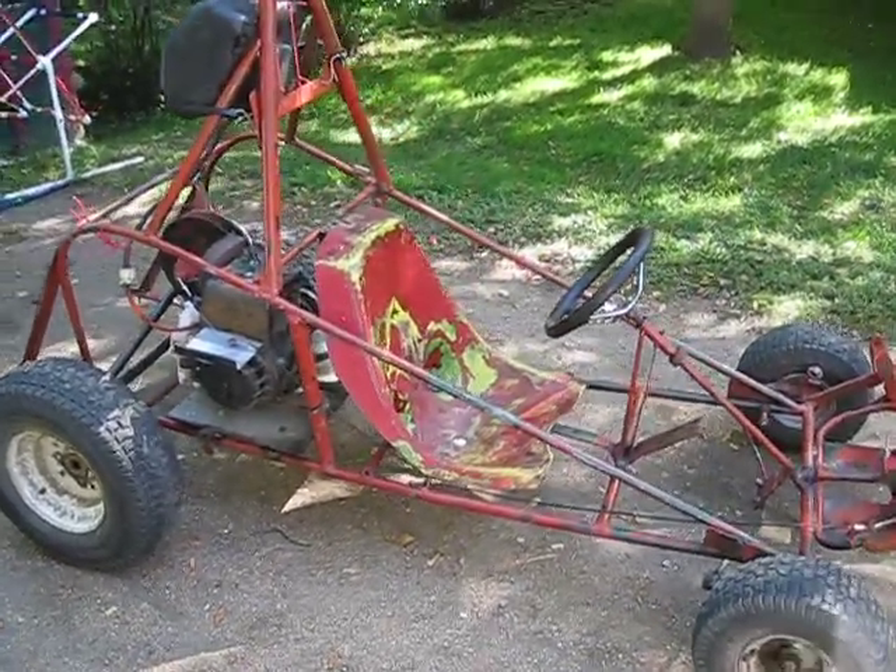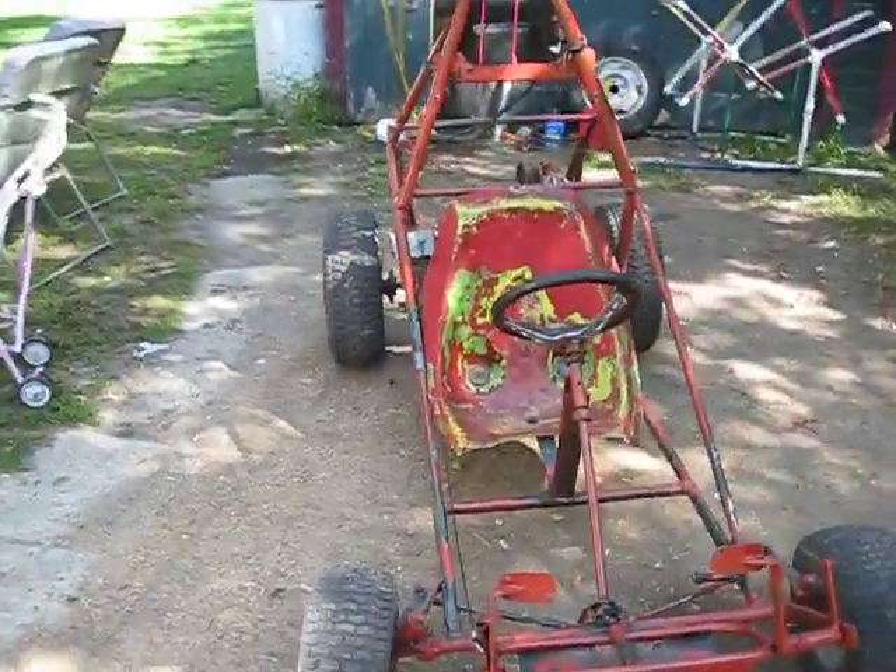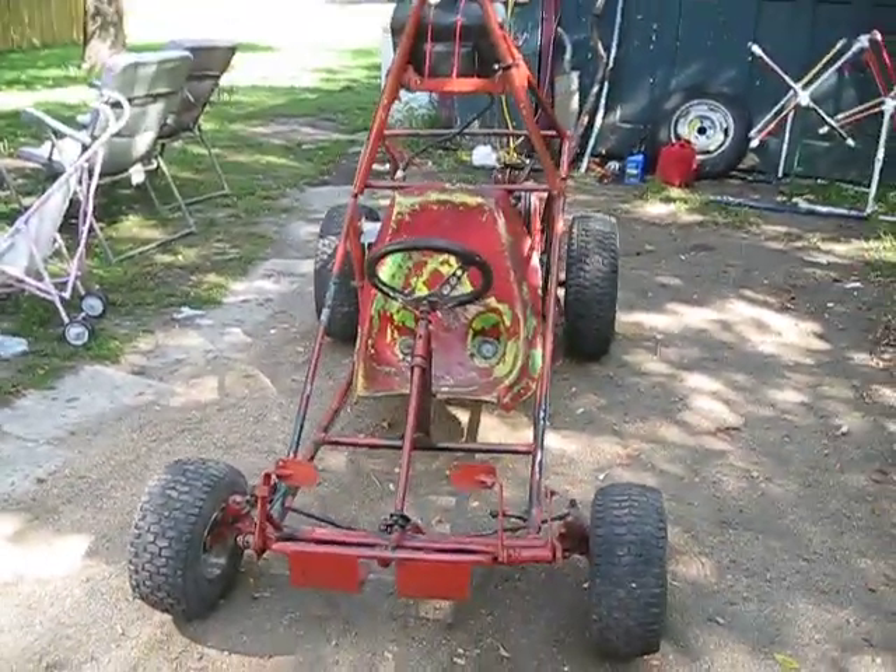Well, this here is our go-kart. Pretty big.